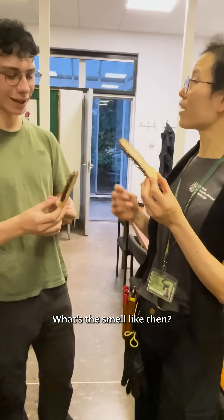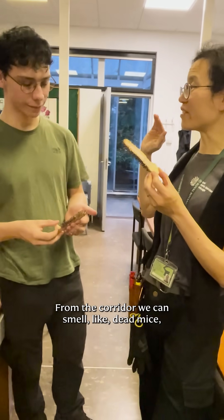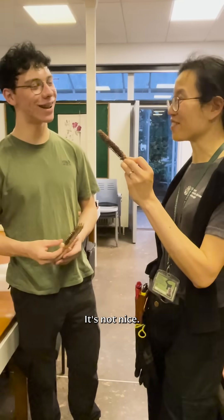What's the smell like then? From the corridor we can smell like dead mice, and everyone said they smell like that. It's not nice.